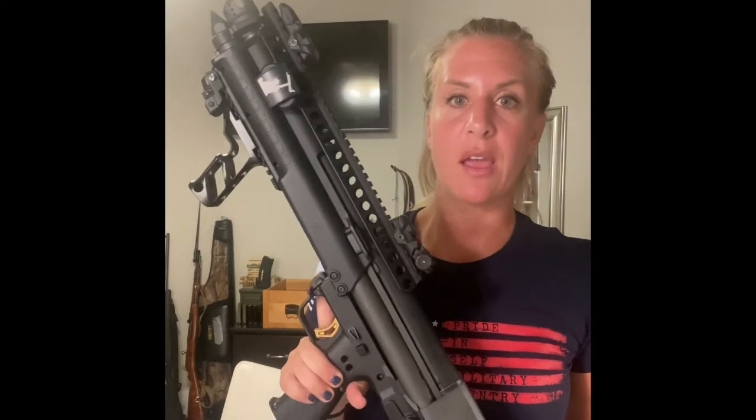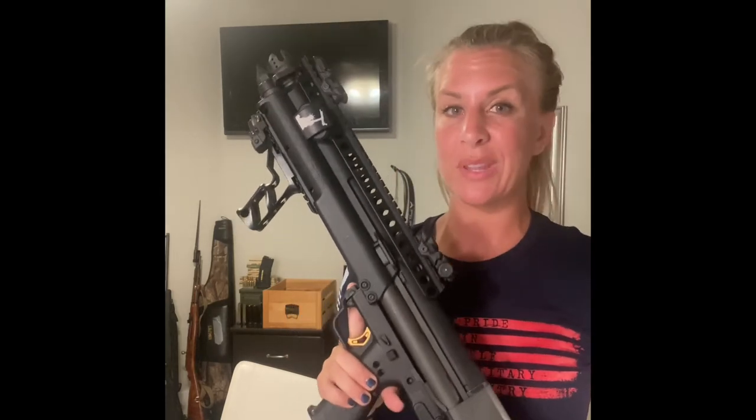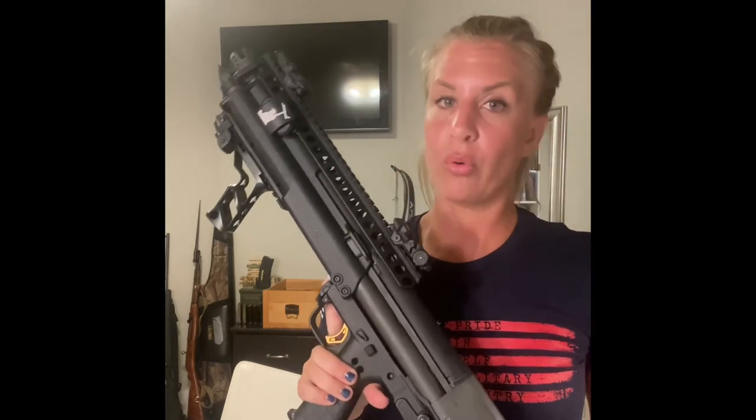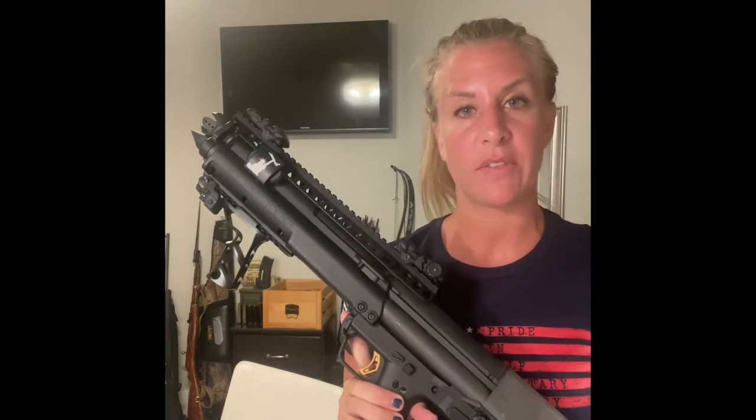That basically concludes the upgrades I've done to my Kel-Tec KSG. I'd love to know what kind of upgrades you guys have done to yours, and what other guns you'd like to see me run through. I can definitely take this out and do a field test if that's something you want to see. Let me know in the comments below — if you liked the video give it a thumbs up, hit the subscribe button if you want to see more content like this. Thanks!